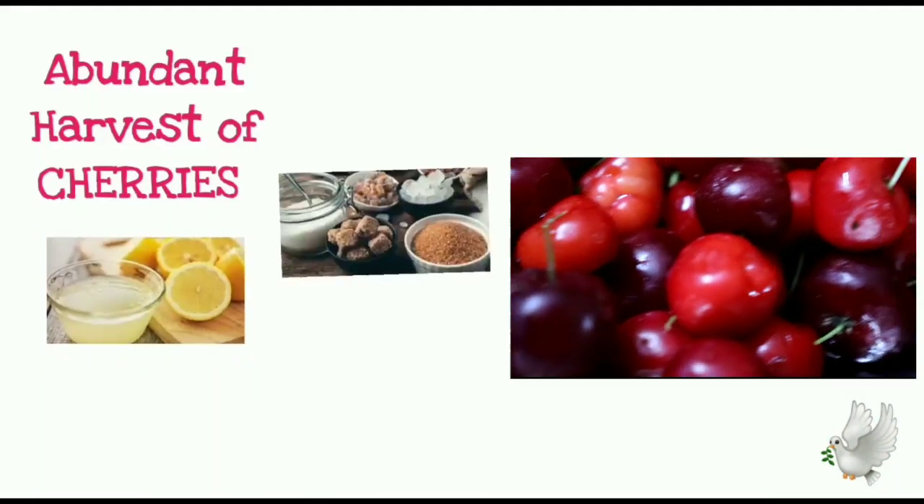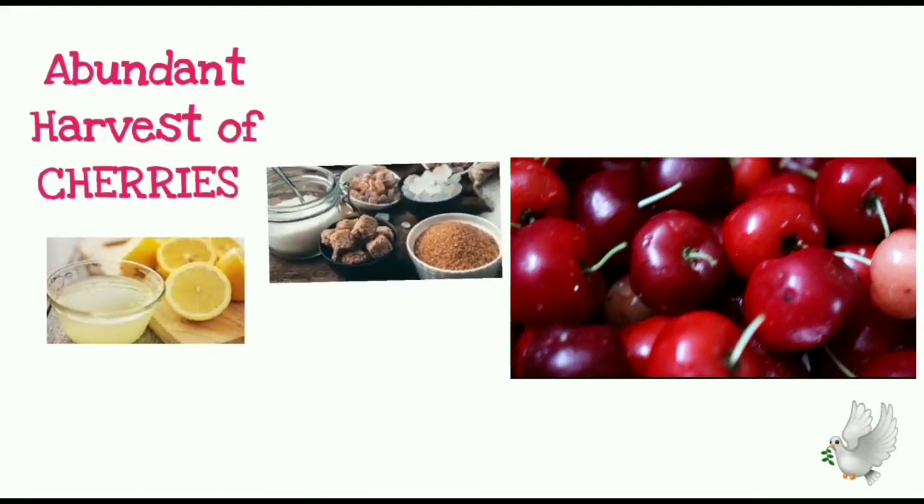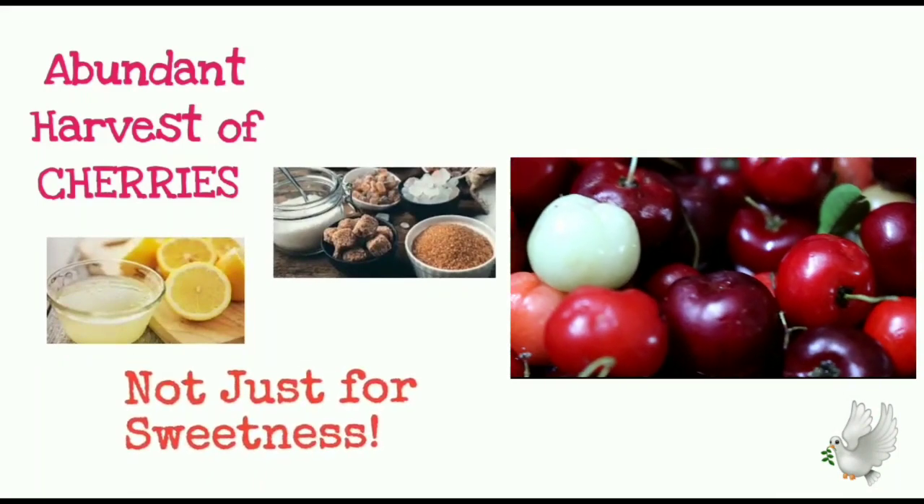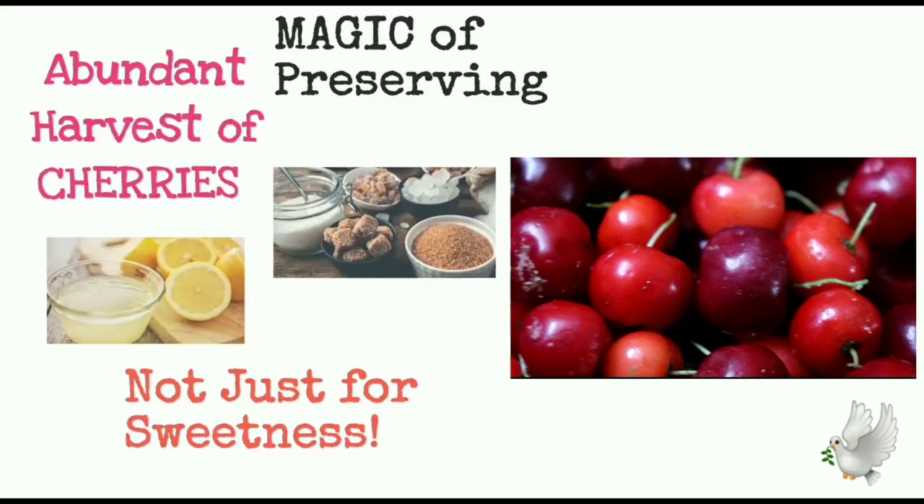Let us take some lemon juice and sugar. Though essential, we need these two not just for sweetness but to create the magic of preserving a cherry jam.